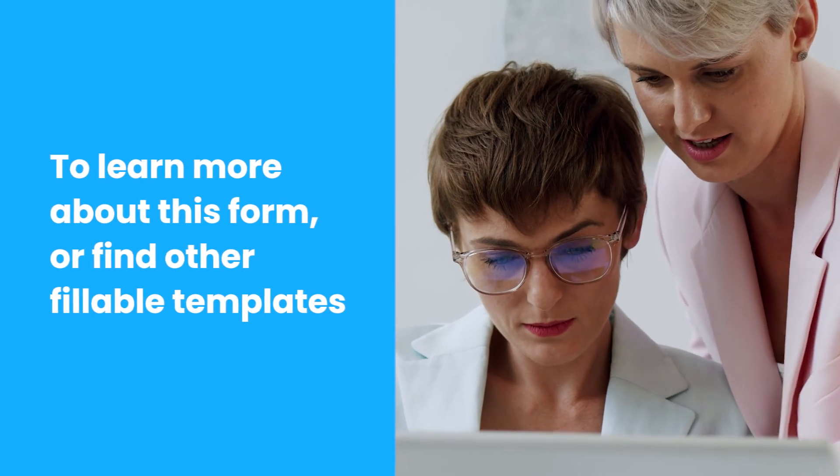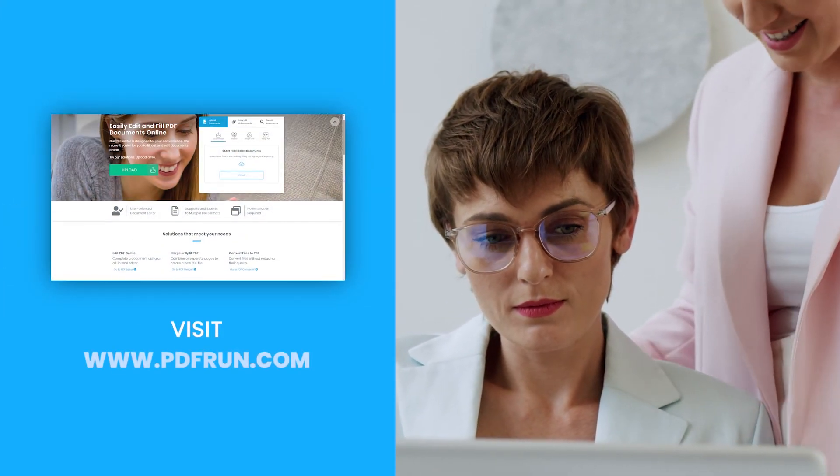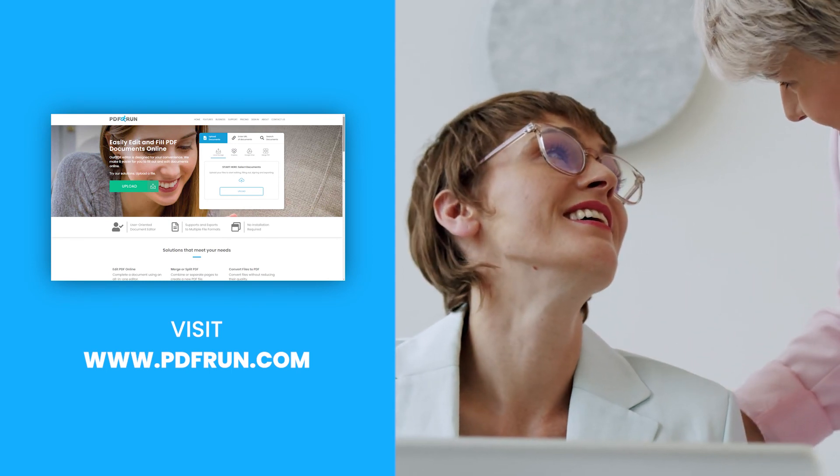To learn more about this form or find other fillable templates, visit www.pdfrun.com.